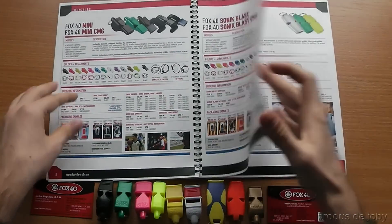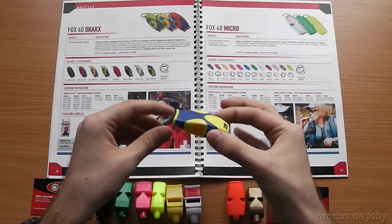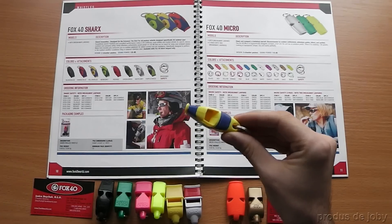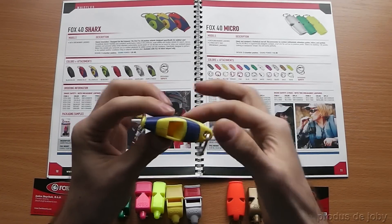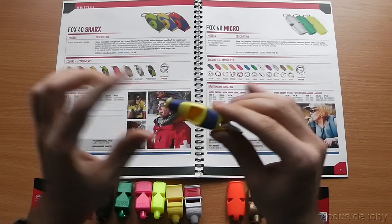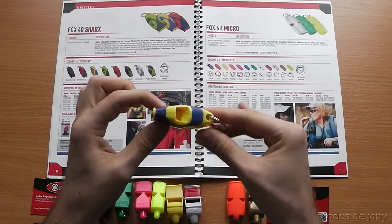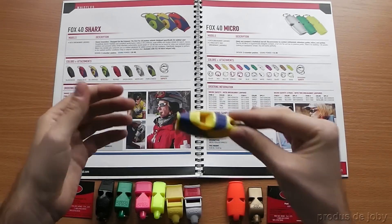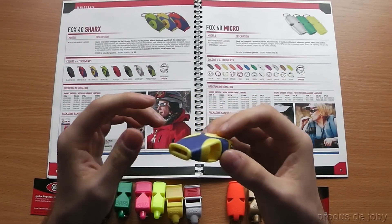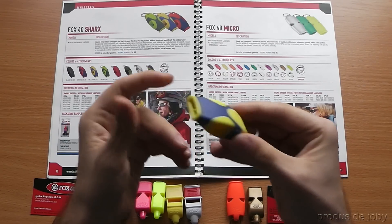Next is the Fox40 Shark — this is my favorite. This always comes with me on a neck lanyard every time I'm going outdoors. It has a rubbery grip and most importantly it's loud: 120 decibels, and it never fails. It works in snow, it works in water — you shake it and blow it and that's it. It blows. It's great. My favorite one.